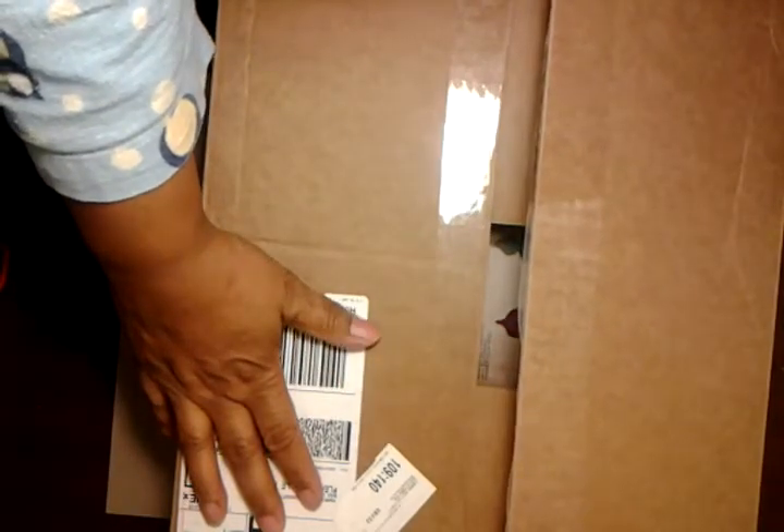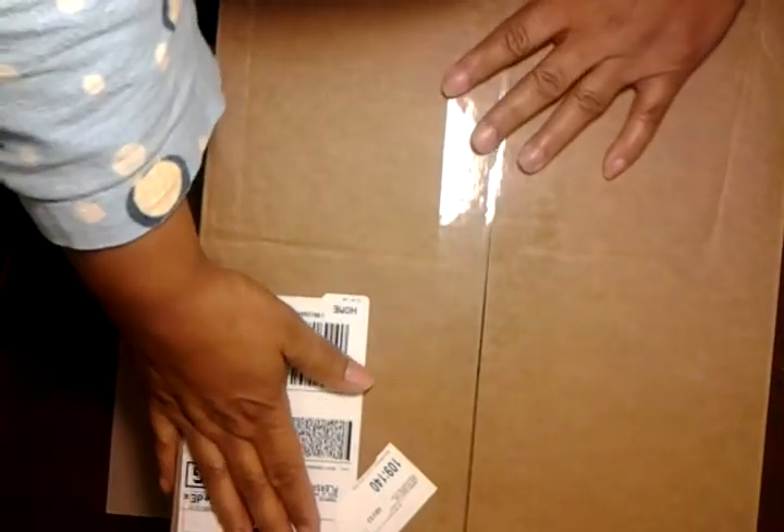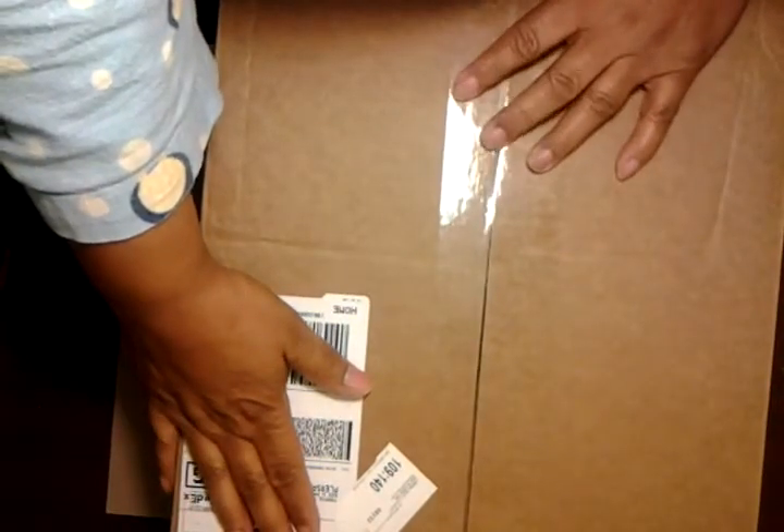Hello ladies, this is Stanley coming at you. I did some shopping on Black Friday online and the box came yesterday.